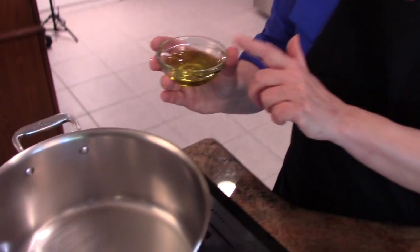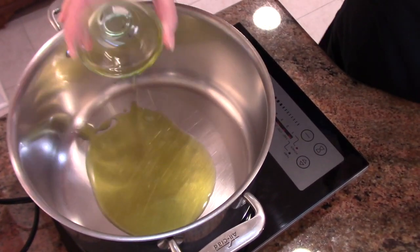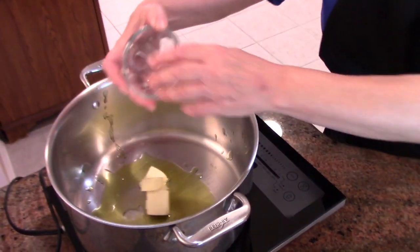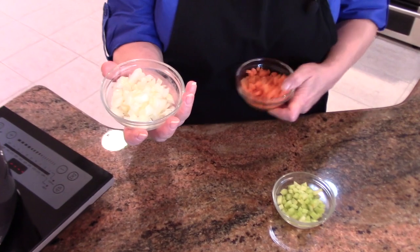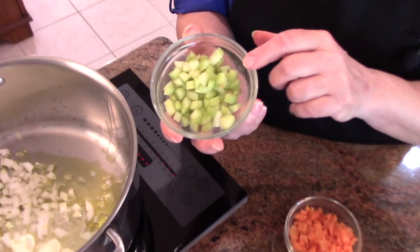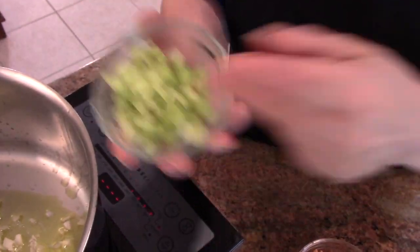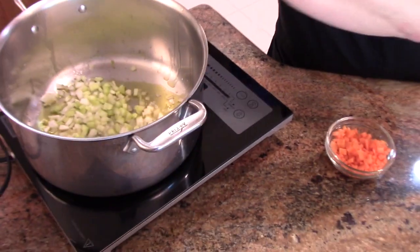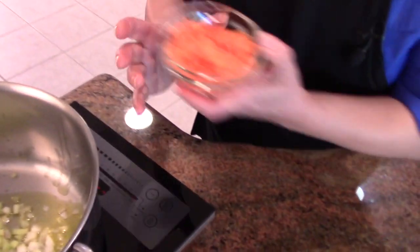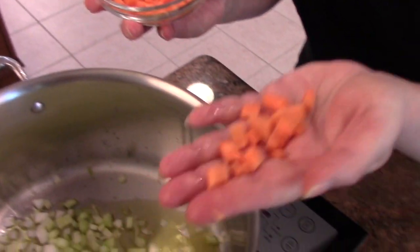I'm putting some extra virgin olive oil into a pan that's over a low medium heat and I'm adding butter. Then I have one small onion cut into a small dice, one medium sized celery stalk — same thing. Everything is going into a small dice here, and the reason for that is because you want your vegetables to be about the same size that the meat is going to end up being.